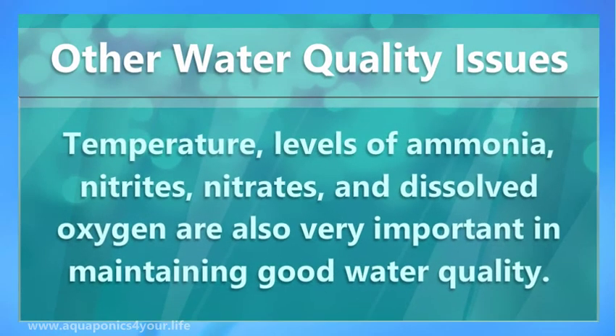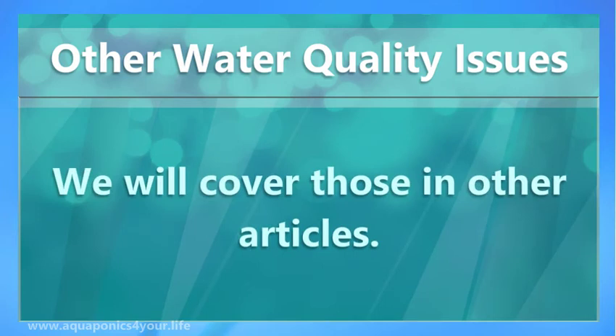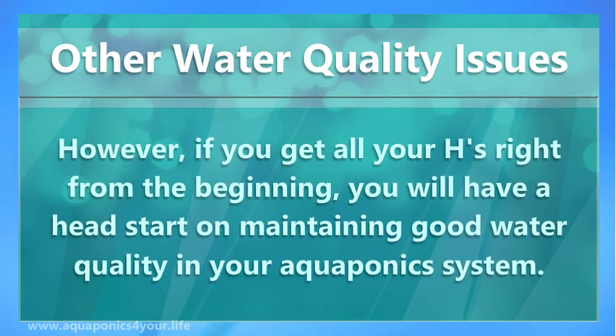Temperature, levels of ammonia, nitrites, nitrates, and dissolved oxygen are also very important in maintaining good water quality. We will cover those in other articles. However, if you get all your H's right from the beginning, you will have a head start on maintaining good water quality in your aquaponics system.